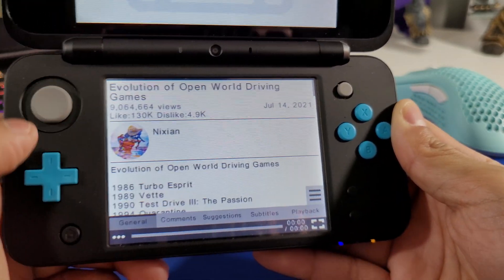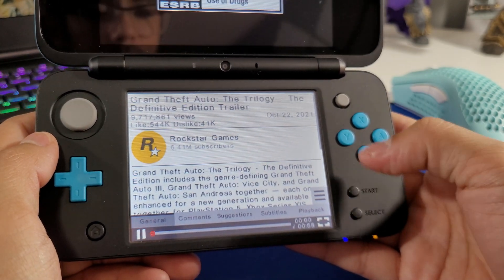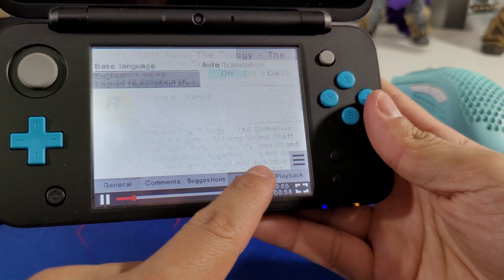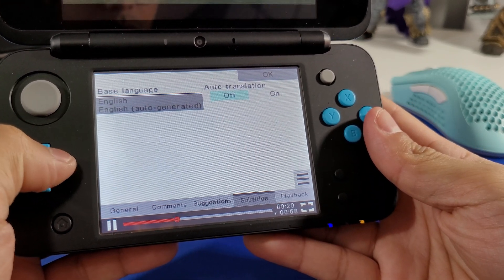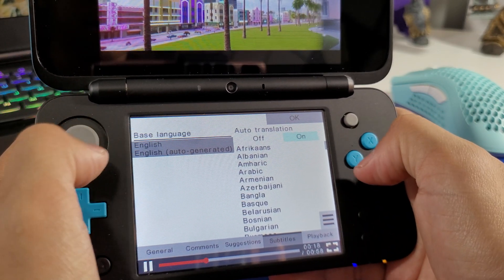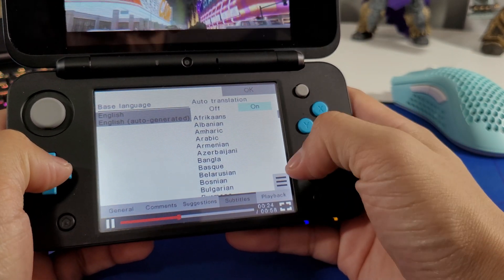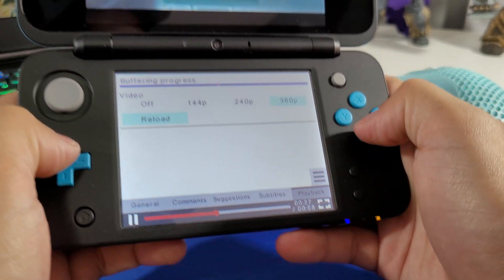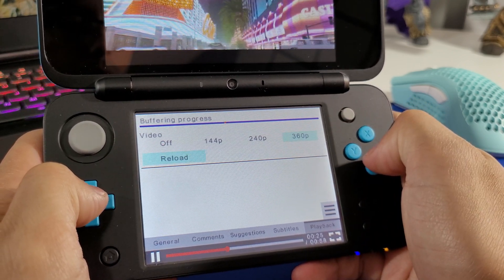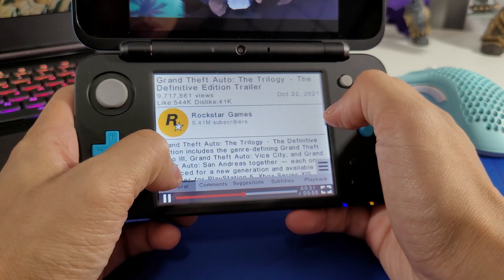There are all of our suggestions for different videos. Pressing B will take you back to the last video you were watching. Under subtitles, we can turn those off or on — let's turn them on. Auto-generated, base language English — we'll keep it like that. Under playback, we can change the resolution to 360, 240, 144, or off. That's very nice.